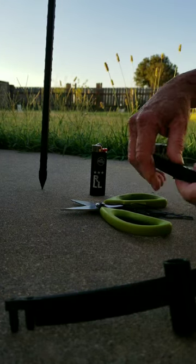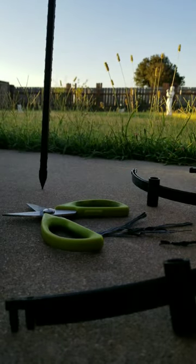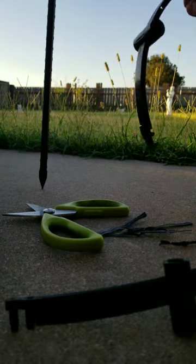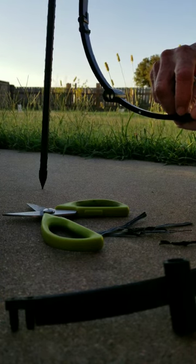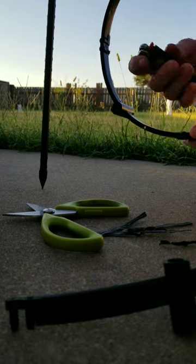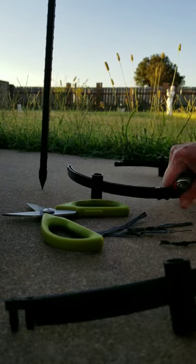Put it together like this, and because the holes are closed — there's no hole here, you can see they're closed — you're going to need the lighter to heat up the wire so that it will go right through.